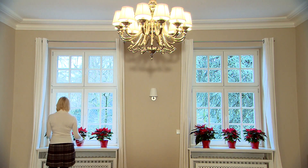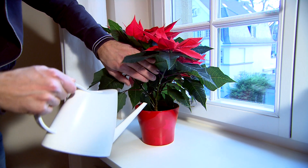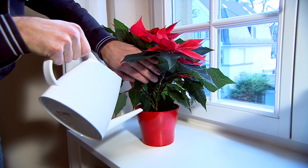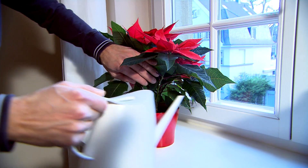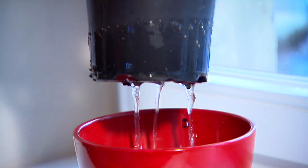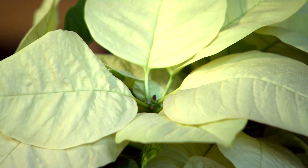Poinsettias like a little water every other day during flowering. Watch out — these plants do not like standing water. Water them in moderation and tip any excess water out of the saucer or plant pot straight away.